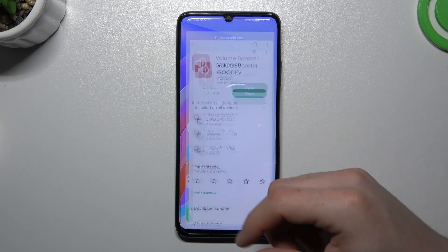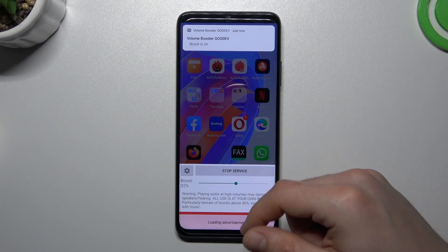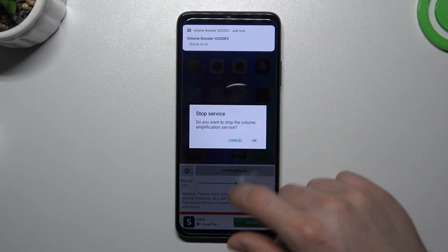Tap on the home screen and the tool is still active in the background. If you want to disable it, open it from the background apps or the home screen, click 'Stop Service' and OK.